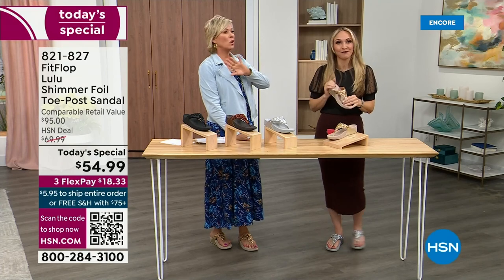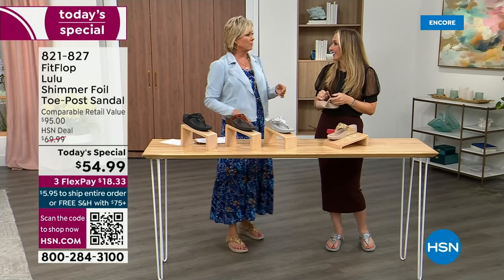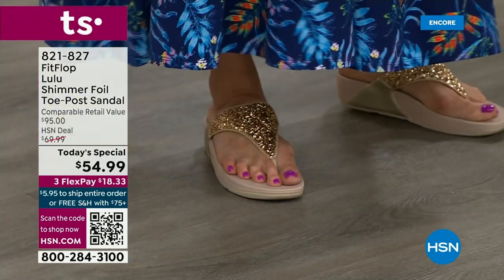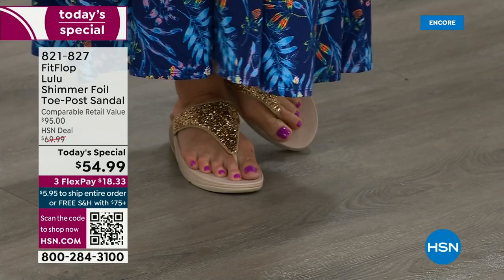You wear the uber knits, don't you? Oh, I've got so many. In fact, I'm leaving on a vacation tomorrow — we're going skiing and I packed my FitFlops, the uber knit sneakers, because they are the most incredibly supportive sneakers. But we're here talking summertime sandal.